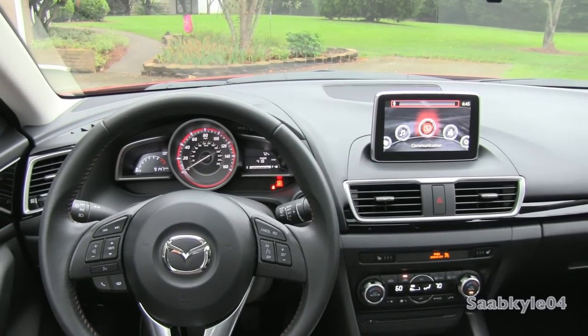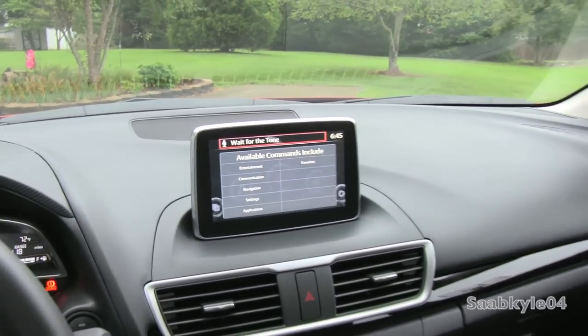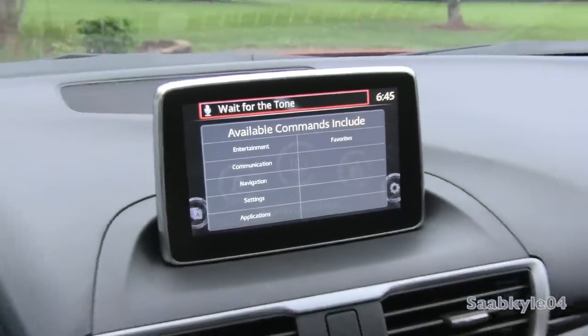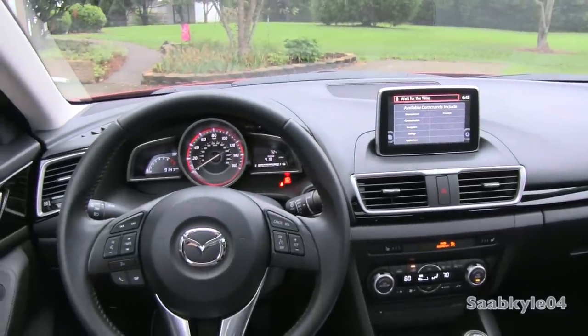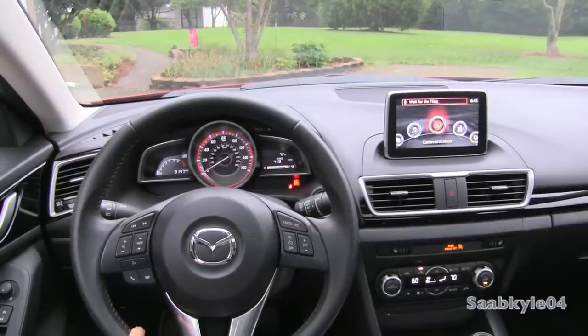Demonstrating the voice command system: 'Say a command.' — 'Help.' Available commands are entertainment, communication, navigation, settings, applications, and favorites. Always available commands are: go back, cancel, main menu, help, and tutorial. — 'Say a command.' — 'Cancel.'